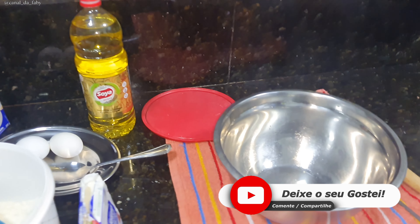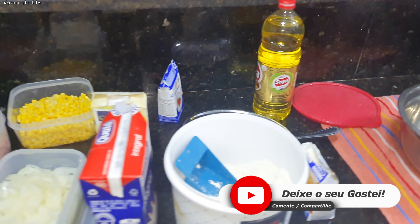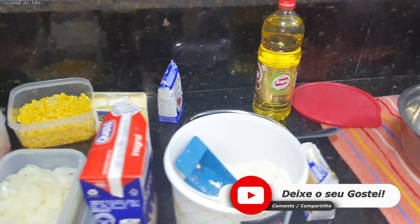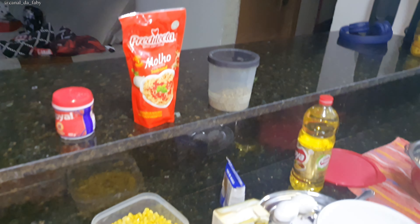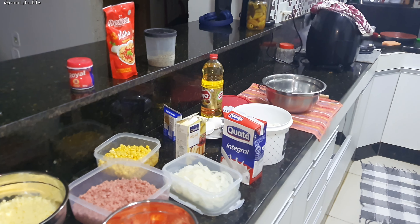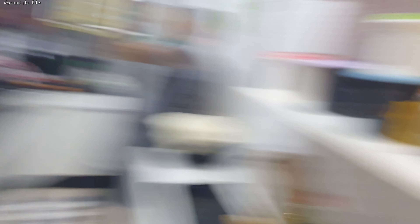He said he wants to make a pizza, record for your channel to show his specialty. He found this recipe on the internet. We don't know if it will work out, but we're recording it to show you. All the ingredients are here, he'll show the step by step. I'll put all the ingredients in the description. Now let's go to the video where Mozan will show you everything.